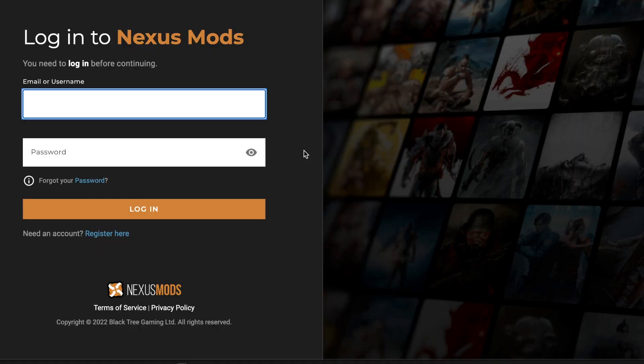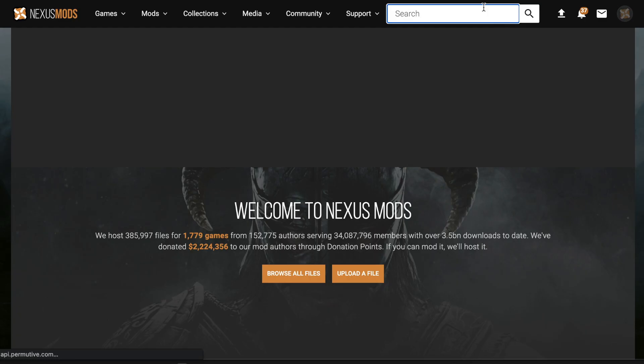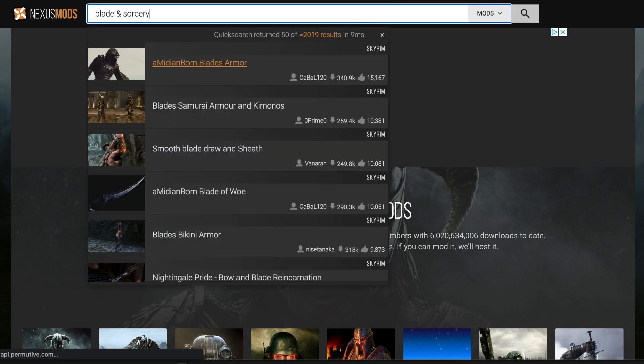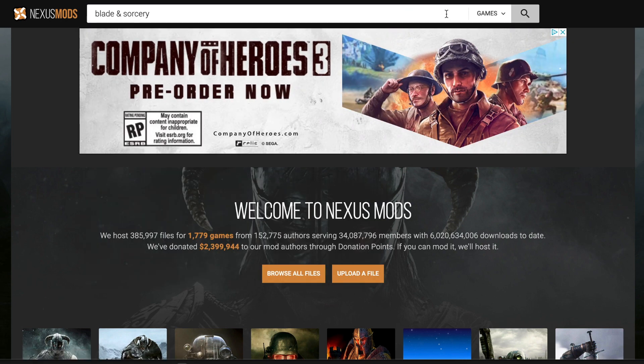Now onto step two: go to nexusmods.com. Register for a free account and follow the steps on the site. It is completely free — don't worry about having to pay for anything. Once set up, go to the search bar, type in Blade & Sorcery using the ampersand for 'and', change the mods tab to games, and hit enter.